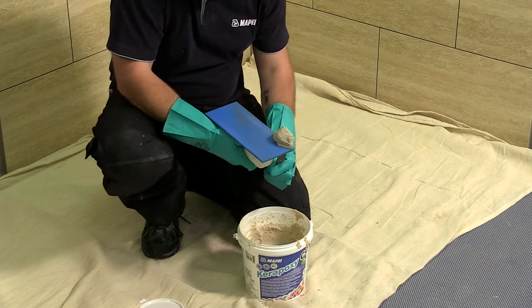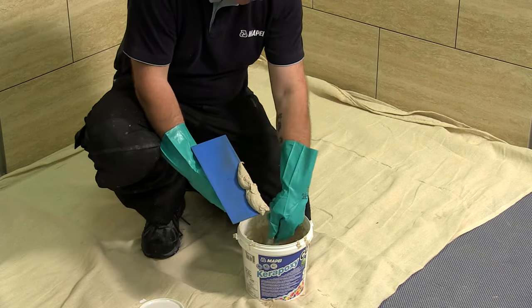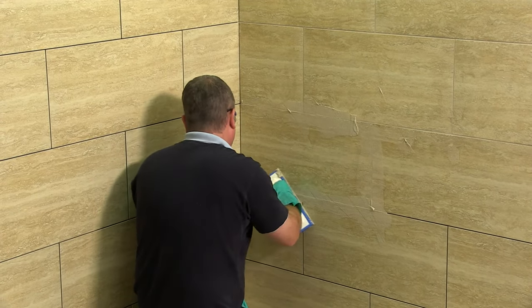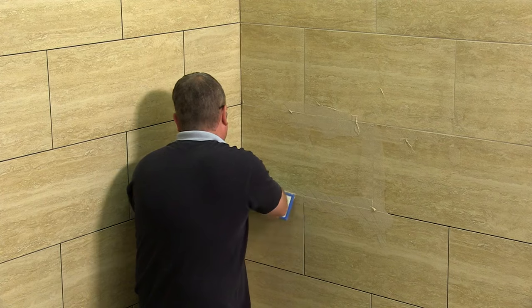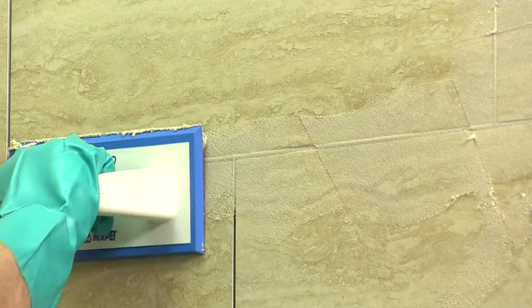A hard rubber float is used when applying the grout to the tile joints. The method of application is down to personal preference. However, pointing the joints in a way that allows air to be removed from the joint is advisable. The grout must be compacted into the joint, ensuring a full joint is achieved.